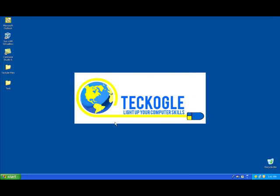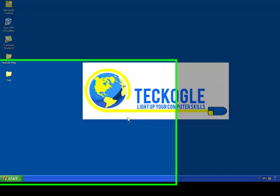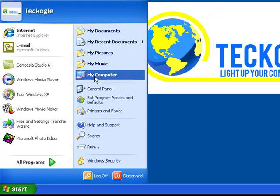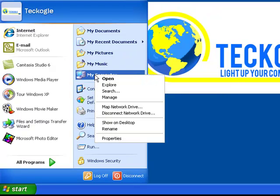Right now I'm logged into a computer which has the printer installed on it. I'm going to configure this printer so other computers on the network can access it. First, we click on Start, then we right-click on My Computer and select Properties.